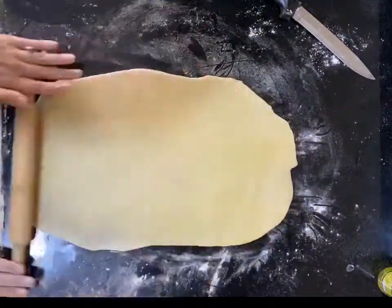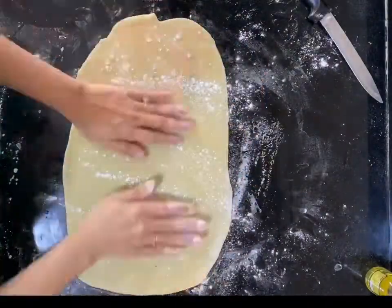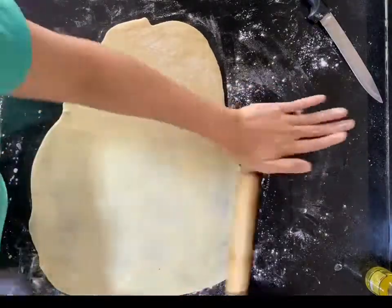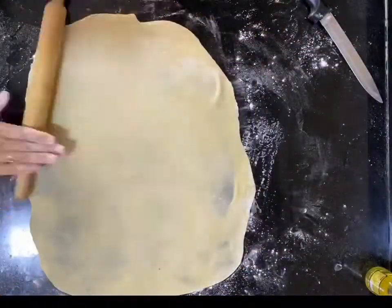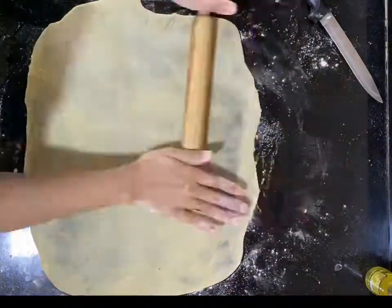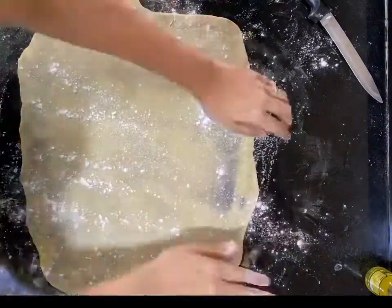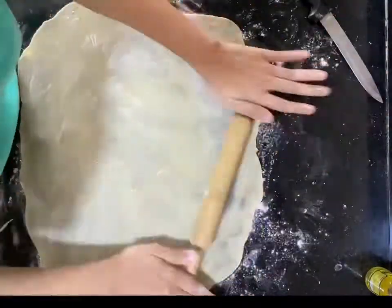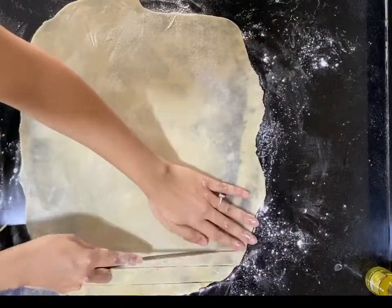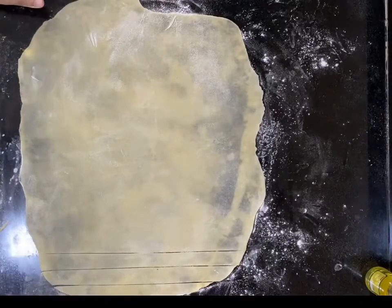Make sure to dust your dough every now and then when you're turning it around or laying it flat. Once your dough begins to stick to your platform, it's not going to turn out into a great pasta. At this point, when you can see your dough has rolled out into a nice translucent sheet, you can start shaping it. This sheet is very versatile — you can use it as your pasta base to make ravioli or lasagna.